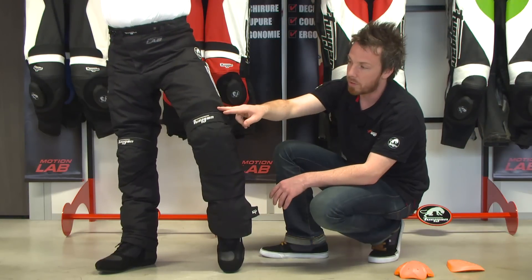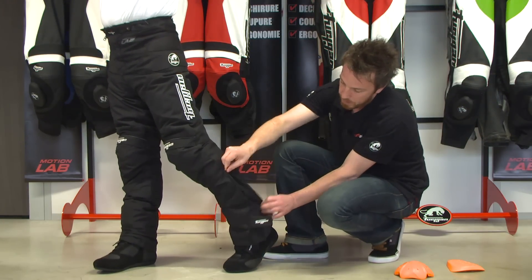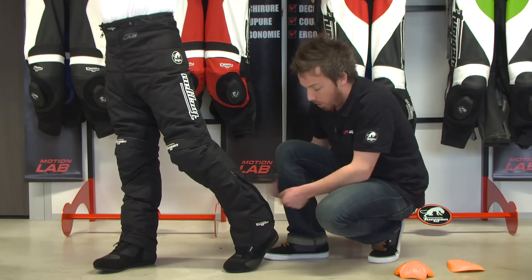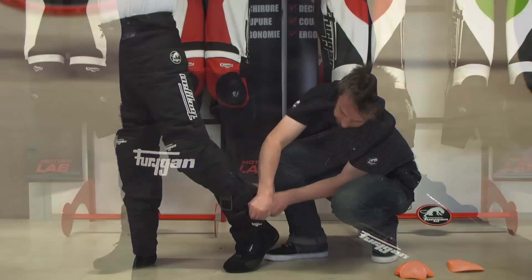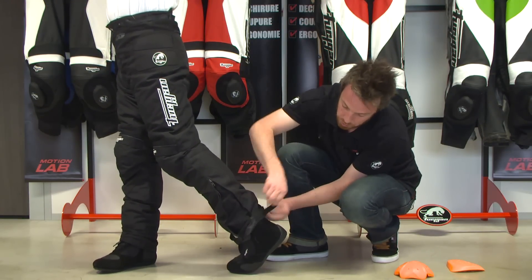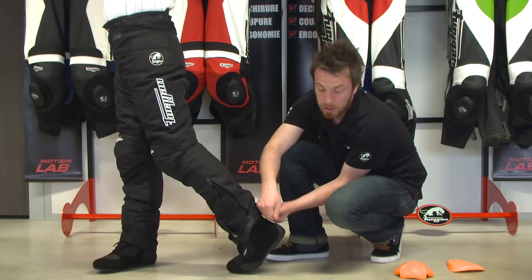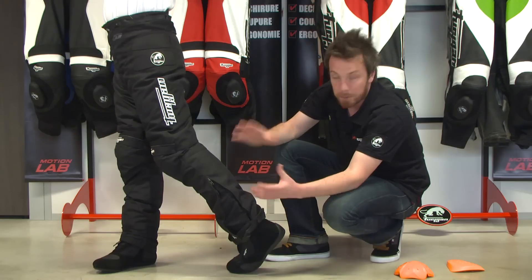Regarding ergonomy, you have these stretch panels to make it more comfortable, but also this zip that allows you to put the pants on the boots easily. Inside this part you have adjustable ends with scratch, so you just have to remove this part and then fold it inside, and then the trousers become shorter.